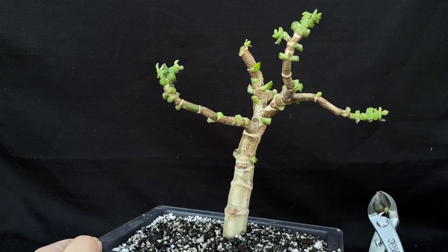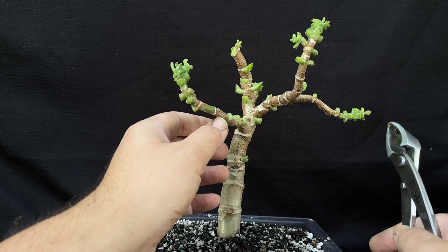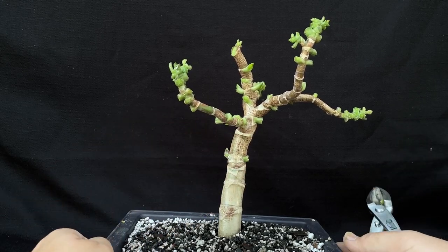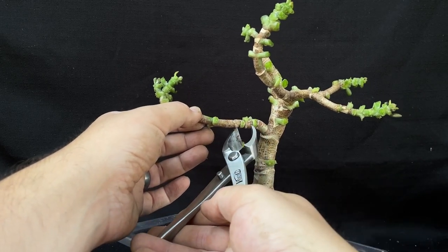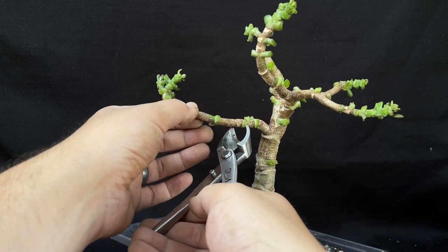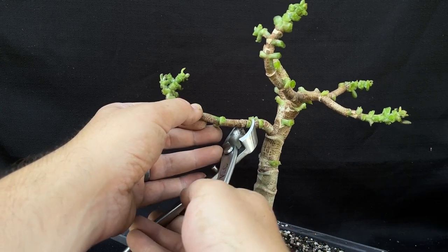That's looking better. We got our new leader here. Next, I want to take this one off and make it a little bit more flush here. I think I want to cut it right here.